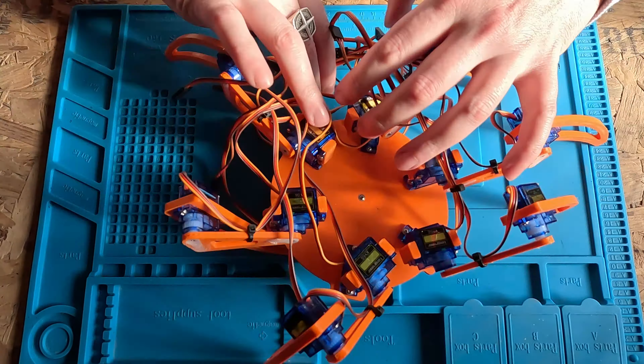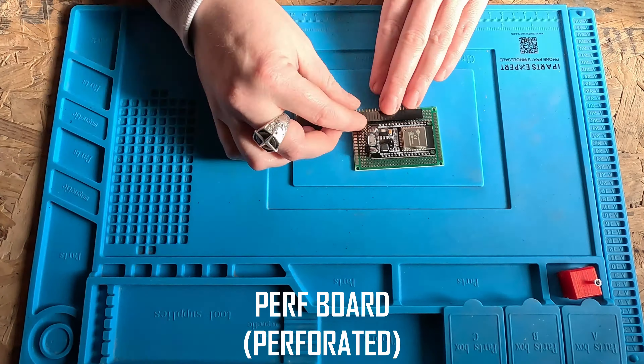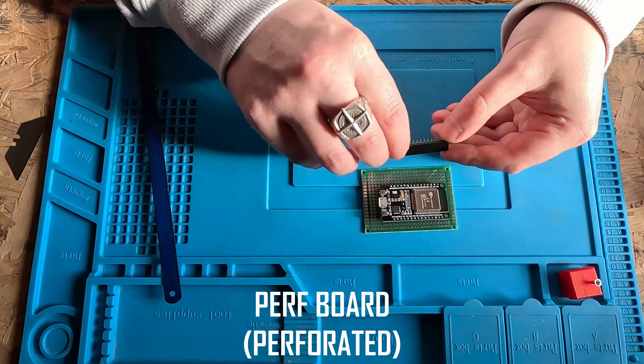To combat that mess, I've bought some perfboard so I can make this a bit neater. I've sped this part up too. I didn't really have a plan while doing this — I just winged it, and it worked out pretty well except for three issues.